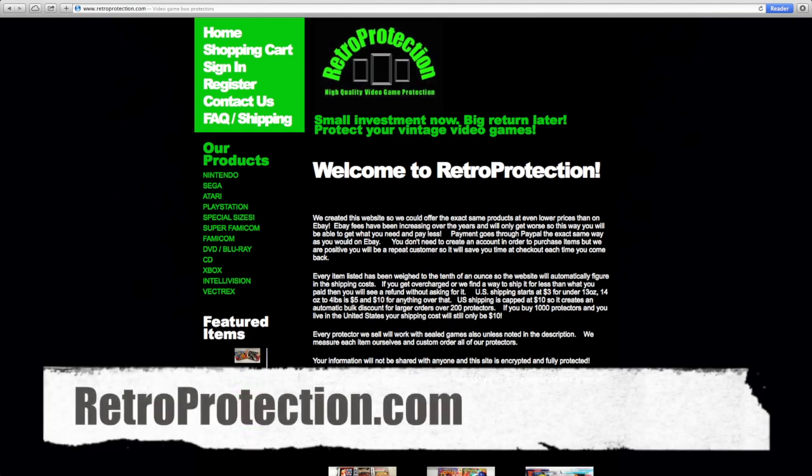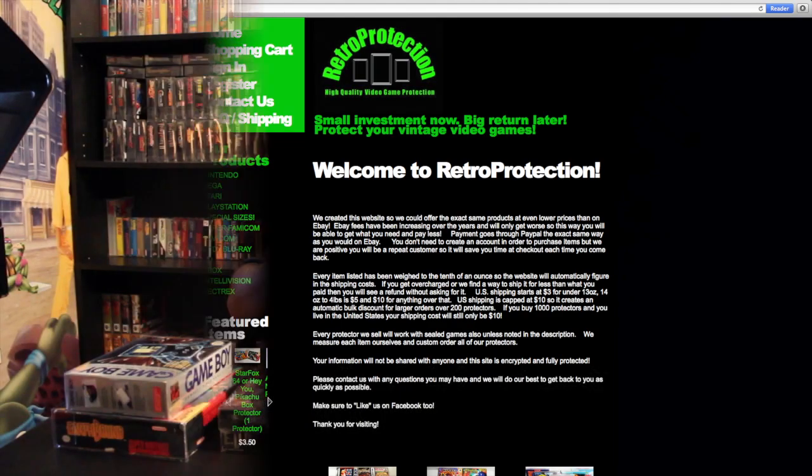Let's talk about where to get these. I've done a lot of research — I've looked on eBay, purchased from there before, and tried some different websites — but I found one that's better than all the rest, with much better prices especially on bulk clear plastic protectors. The website is retroprotection.com. One of the things I love about it besides the better prices is the variety of box types they offer, including some very unique ones.